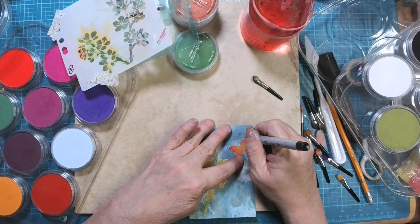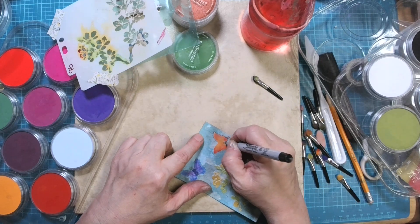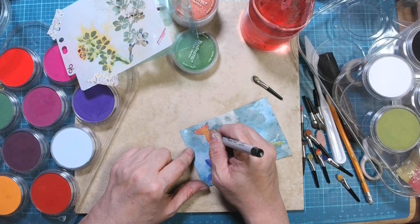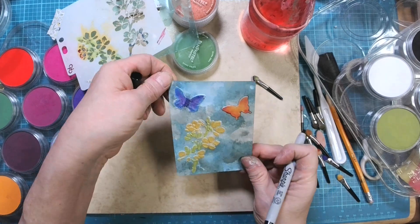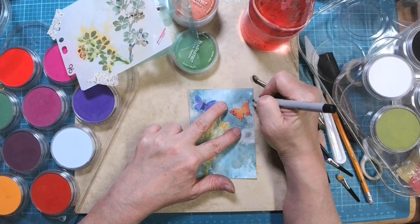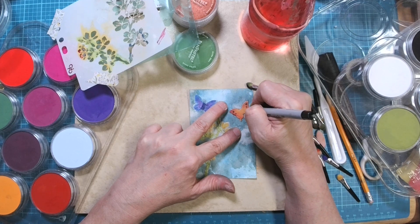I'm always afraid when I do this going around that I'm going to run off of the outline and mess it up. So far, so good on this one. That makes them stand out a little more. Now the other thing you can do is go in here and put some dots — you know how butterflies will sometimes have the dots on their wings. So you can really play this up. Isn't that pretty?